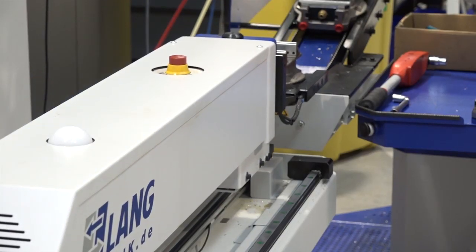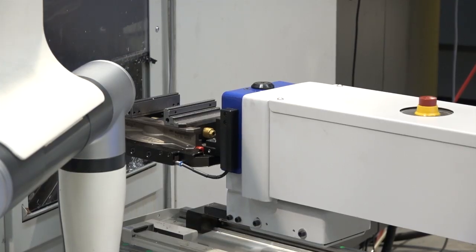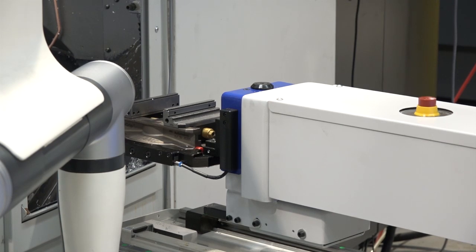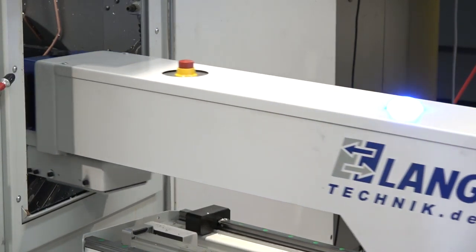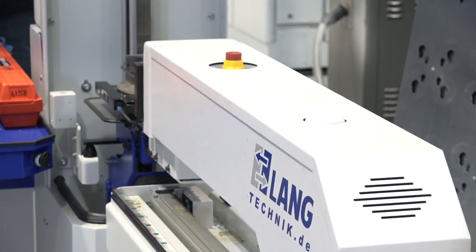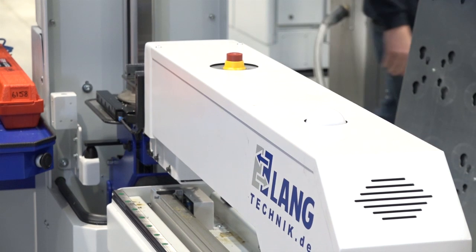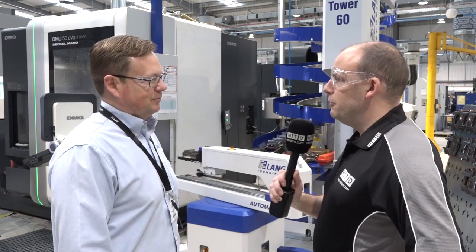Now you've got here the Lang workholding that's feeding a DMG Mori machine — is that a good combination, Lang and Tame workholding with DMG Mori? Yeah, the access that you get with an Evolution machine I think is unparalleled in the industry, and being able to have the Lang vice with great access and a three millimetre grip just gives you everything that you need.